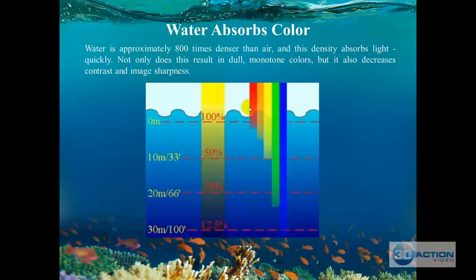Red is absorbed first, then yellows disappear, then greens, and the only thing left is blue. At approximately 70 feet there will be no green in the water. After 30 feet yellows are gone, and after approximately 10 feet reds have disappeared. That's why we recommend always filming with a red filter — if you don't have one and you're at 70 feet, you're not getting any colors. If you're below 30 feet, you won't get any yellows or reds.